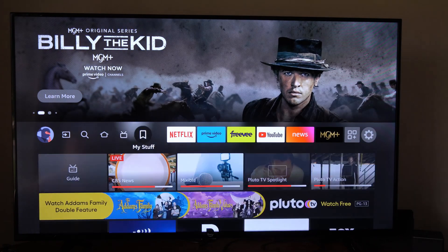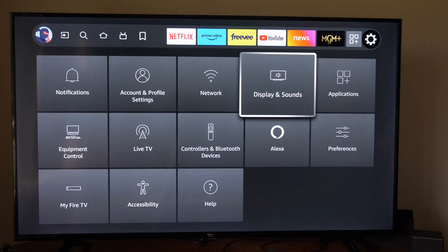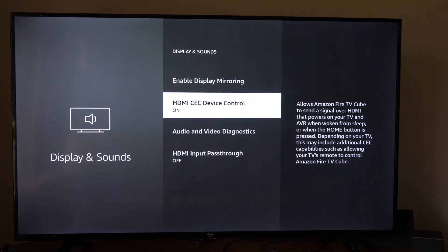On the home screen here, we can go over to Settings, then scroll down and go to Display & Sounds right here. We want to turn on this specific option — it should be on by default. This is HDMI CEC device control.